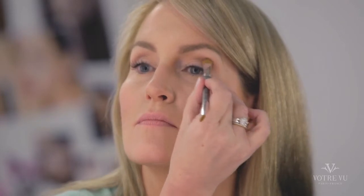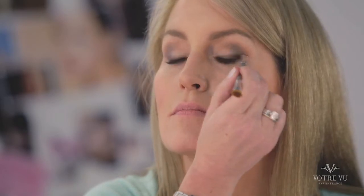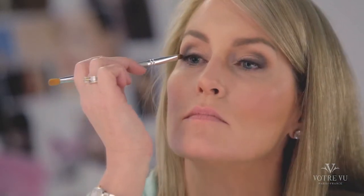Pretty Penny is like a magical taupe and is great for added definition for any eye color. Using the shorter end of your Votre Vu eyeshadow brush, smudge Rich Bronze along the lash line, concentrating the heaviest color at the outer edge and making it vanish near the inner corner.